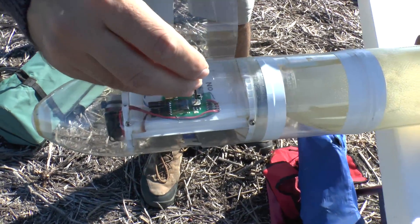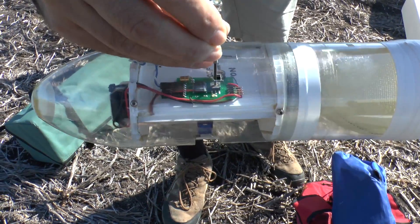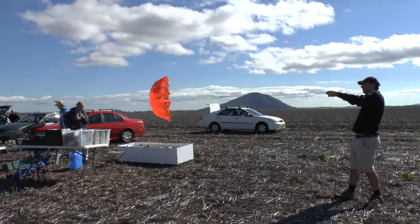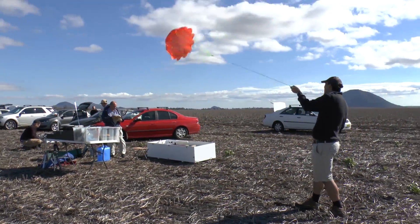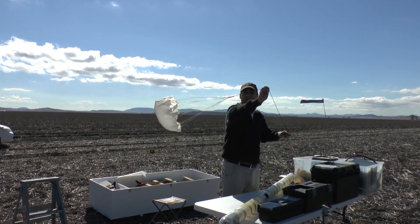Because it was just too windy to launch the Polaron GT rocket, we decided to launch our Axion G5 instead. This was going to be the parachute we were going to use for the rocket, but as you can see, with that much wind it was going to drift a long way. So we settled for our smaller chute that we use on our lighter rockets.